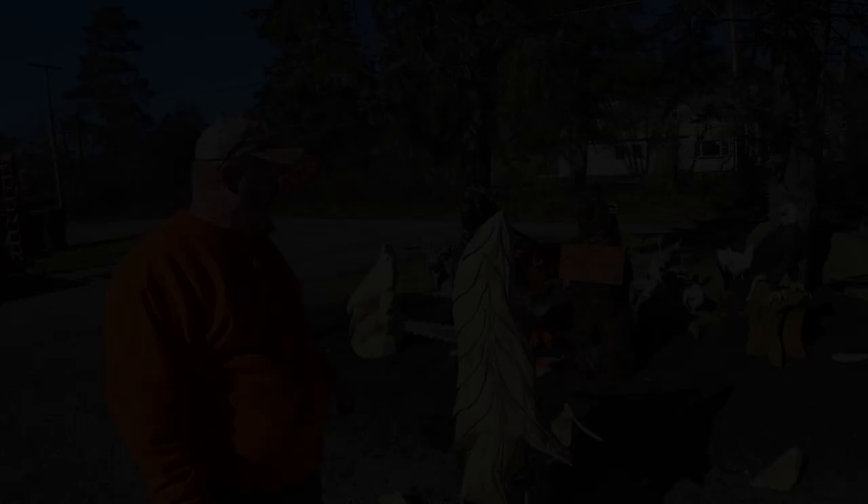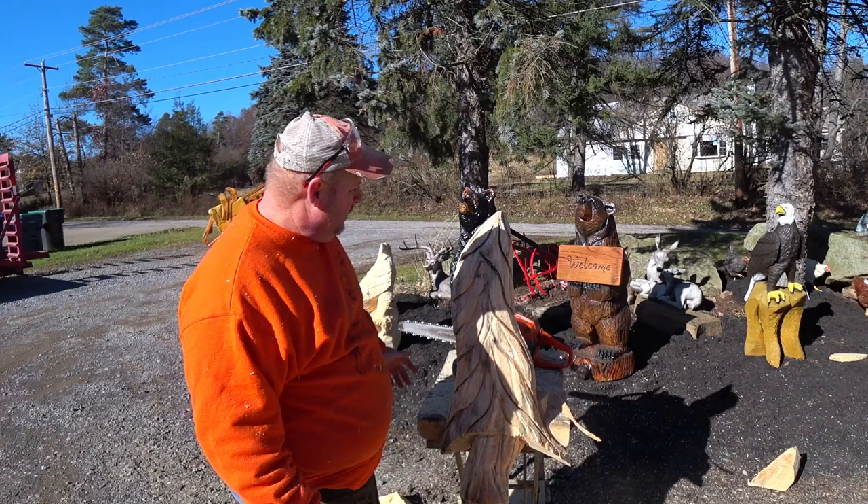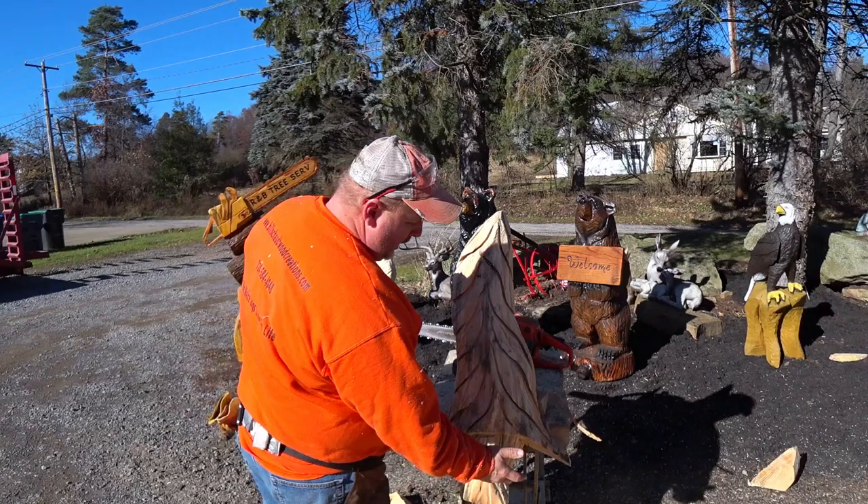Now we've got our little Christmas gift ready. Some common mistakes: getting your saw down low and getting underneath. Nothing in nature is straight, so the wonkier and the more twisted, the better it looks. I like it with a little feel like it's blowing in the wind kind of a thing, and I carry that throughout the stump. When I first started making them, they were like stiff little statues — and this is way cooler.